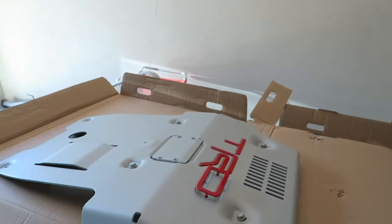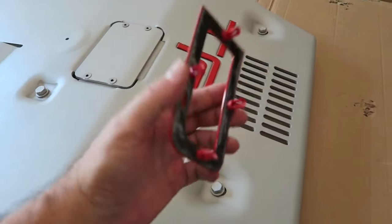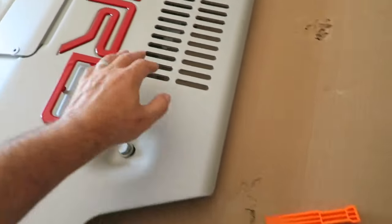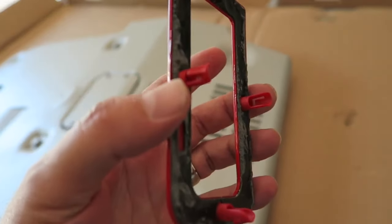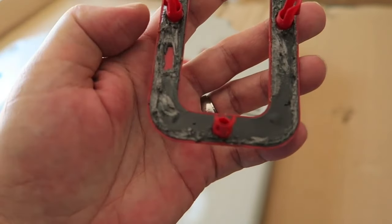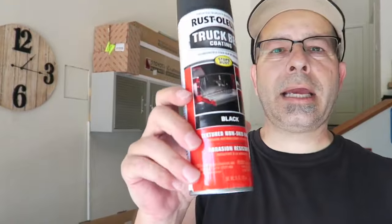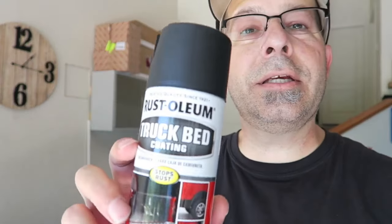What I'm doing here is prepping the skid plate itself. I've decided to take the letters off — these red letters — and they're held on by some double-sided tape on the back. I've already got one off, as you can see. I'm just using a trim tool and going around the edges. These are just really locator pins on the back; they don't really hold it that well. And hopefully I'm saving enough of the tape that I can just put it back down. Now I've got a Rust-Oleum truck bed coating, black, and hopefully it's matte like this cap would have you think it is.